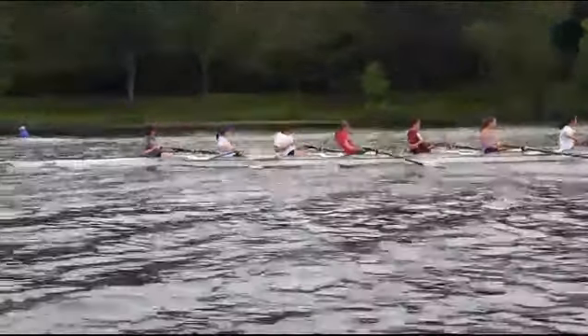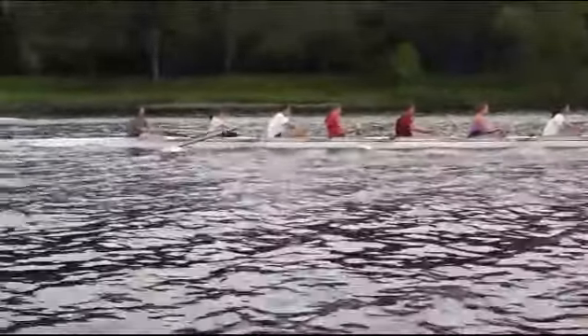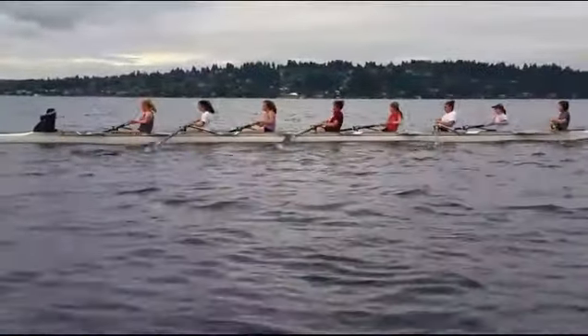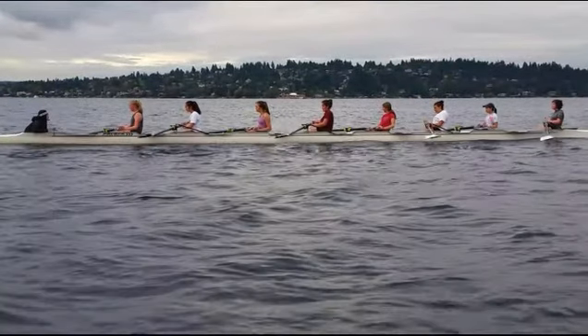On those ones your blade's going a little bit closer to the water instead of going up in the air, but you were squaring late so you weren't ready for it yet.